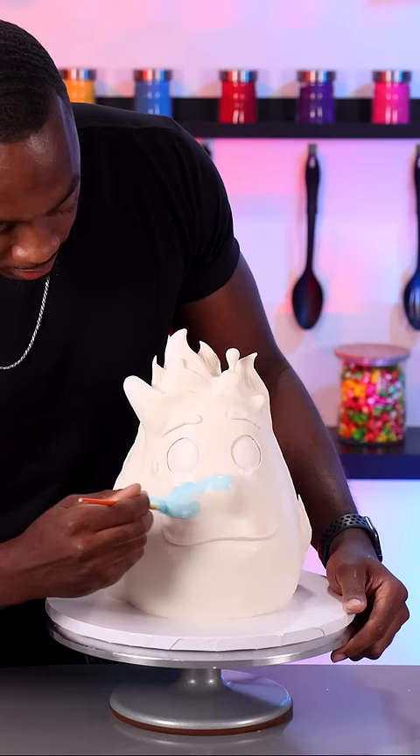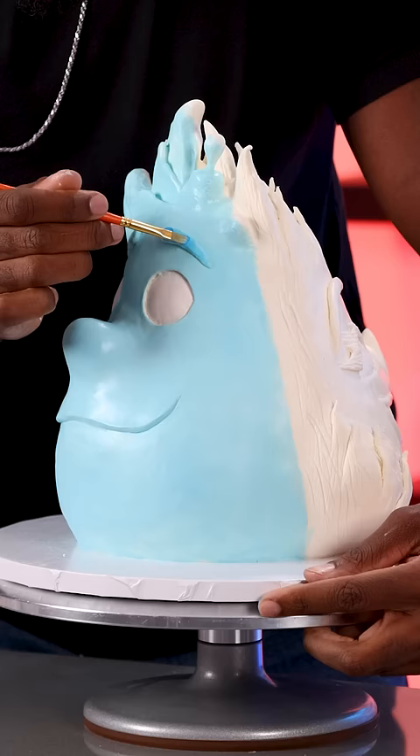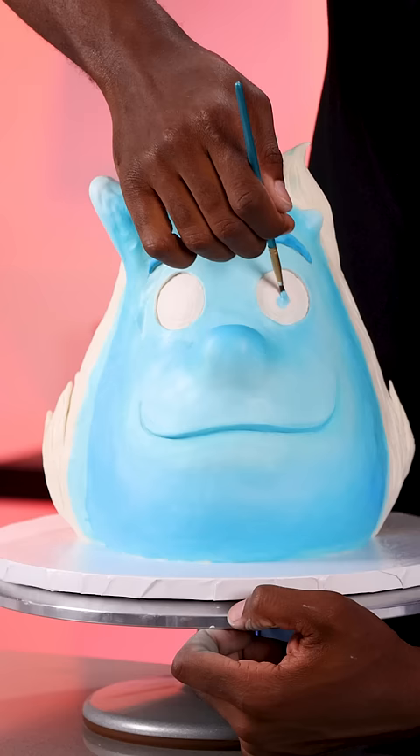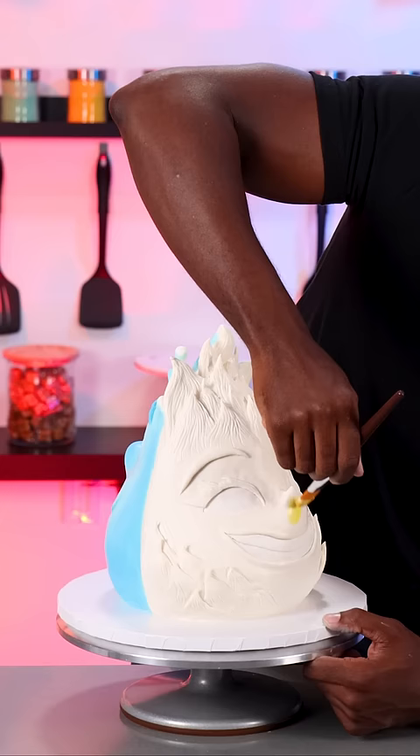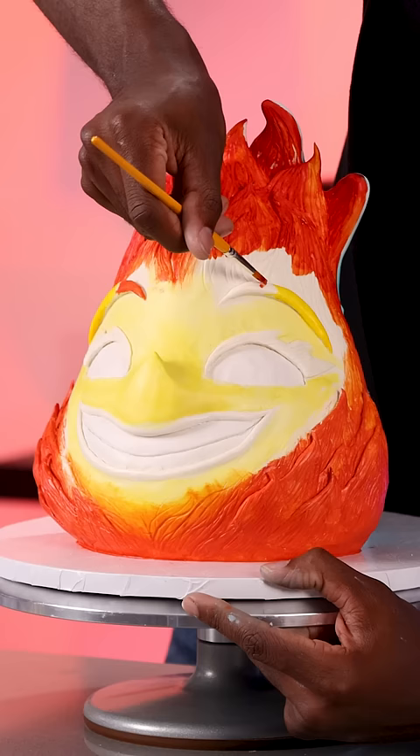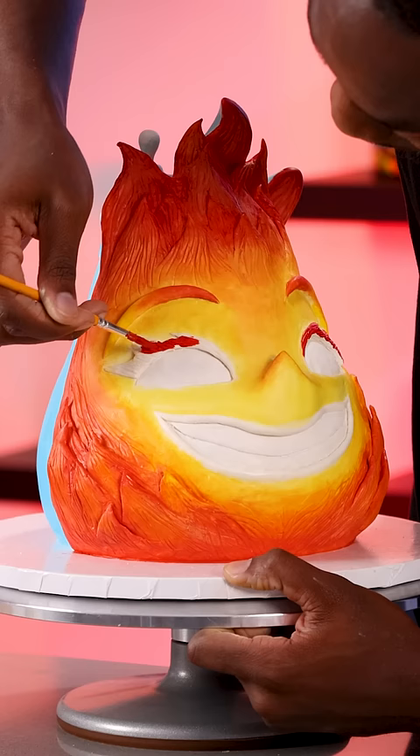Once everything has been modeled, I can start adding color. I'm using edible paint — it's safe to eat — and I'm just blending everything out. I was really proud of how well I did the shading and blending because there were so many different colors to use, and the shading is what brought these characters to life by giving them more dimension.